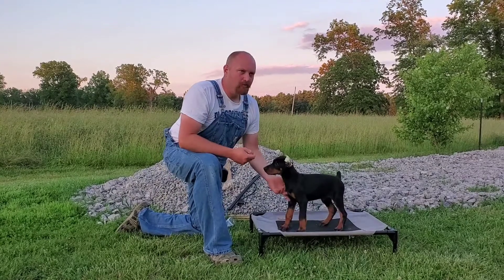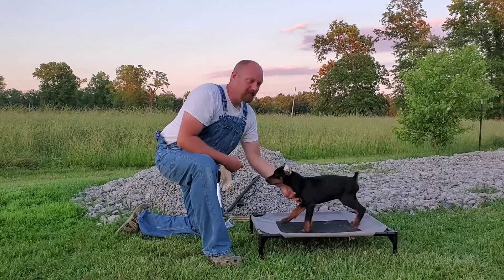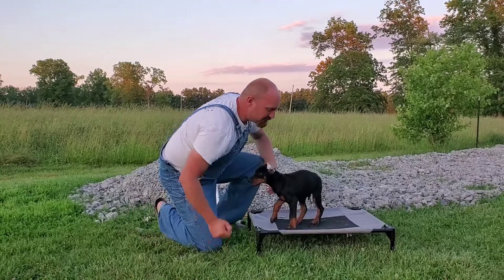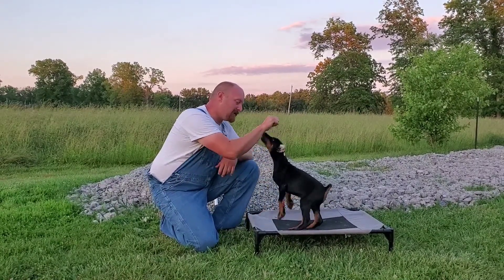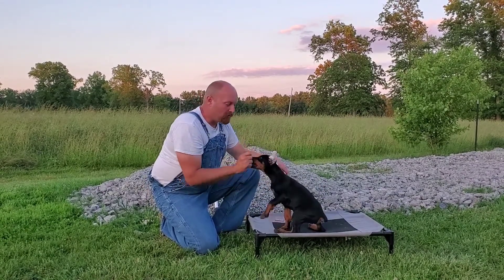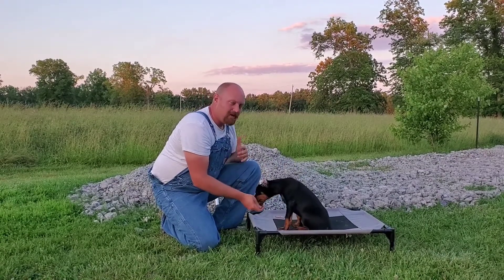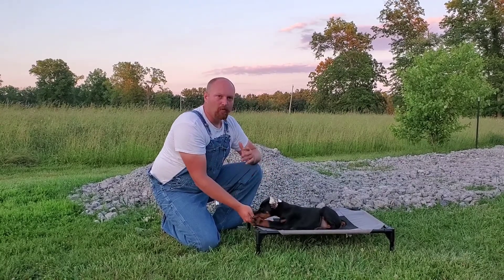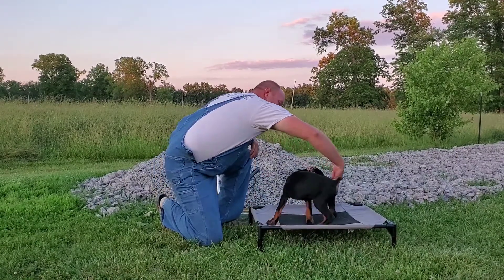Everybody's like, how do you start working with a puppy? My puppy's crazy — this puppy's pretty crazy too. I'm waiting, and as soon as he hits that spot I'm going to reward. It takes time, and when they're a puppy I don't expect a whole lot of them. I'm rewarding good behavior; when they're jumping up on my knee I'm going to have them follow me.